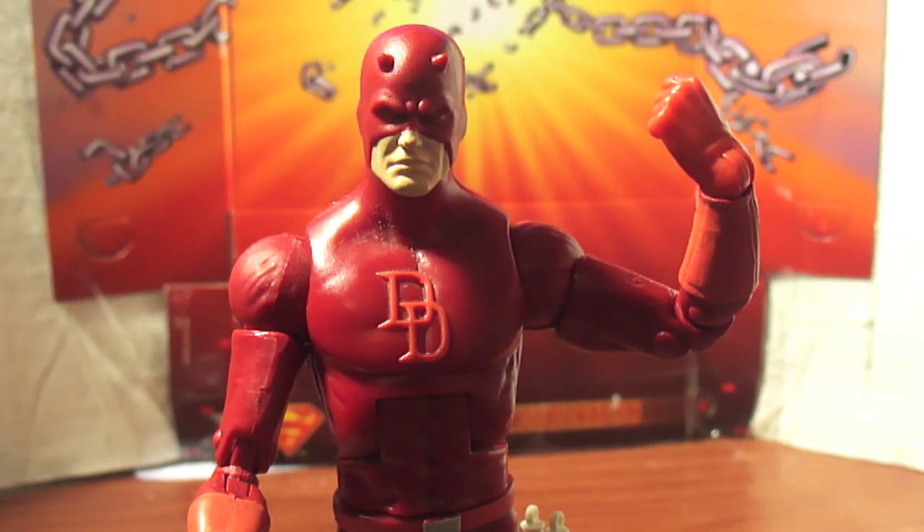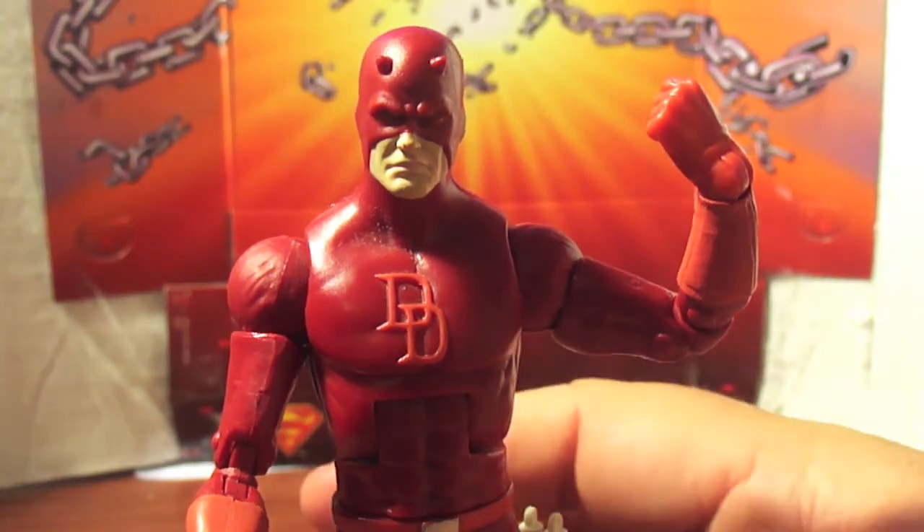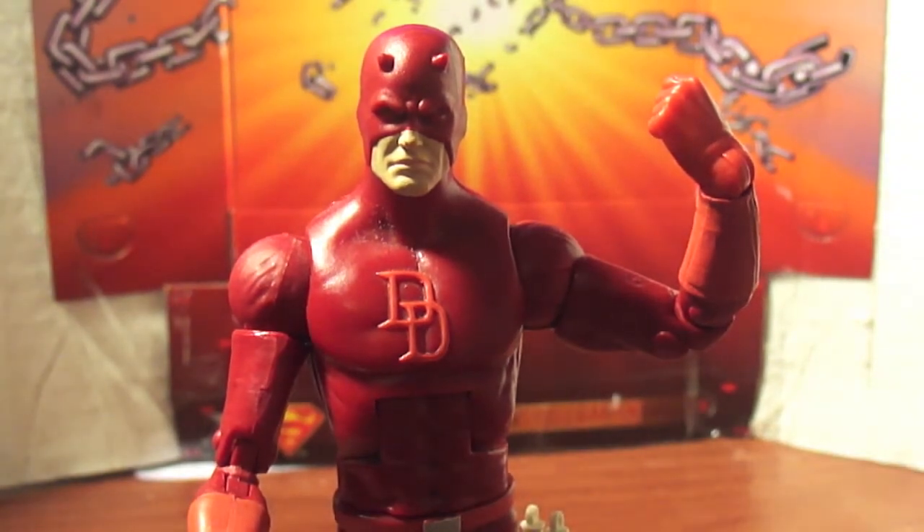But that's my review on this Daredevil. I think he's the best Daredevil out there besides the Marvel face-off one with the Kingpin, but that one kinda sucks because his shoulders are too broad for his body — his ball joints on his shoulders don't look right like they do here. I definitely recommend you pick him up if you can; he's kinda hard to get given the wave that he came in.